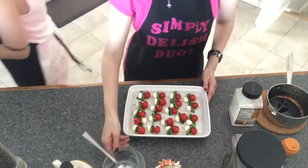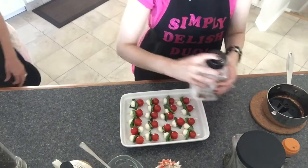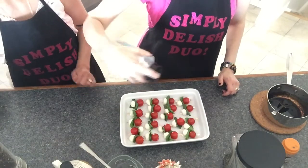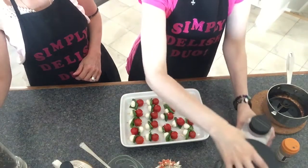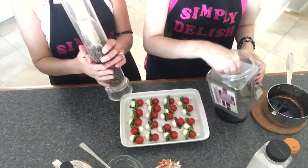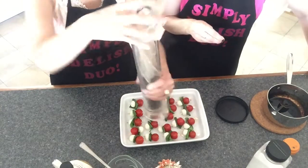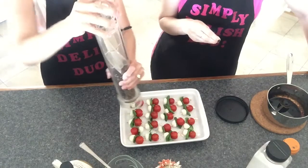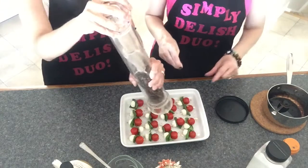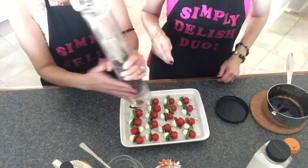We just finished assembling all our skewers. Now we add salt and pepper — both just to taste, so just a little bit of each. Also, when using basil, make sure to remove the stem from the tip before placing it on the skewer.